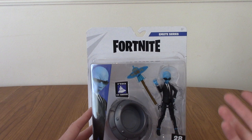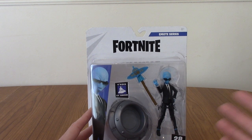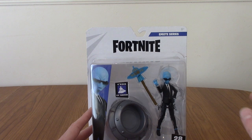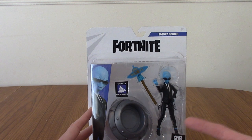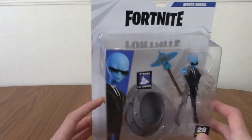As with a lot of skins in Fortnite, it costs quite a lot of money, and I was like, I don't really know if I want to drop that much money on a skin. As it turns out, for about the same price I could get a figure of him. I didn't even know they'd made an action figure.